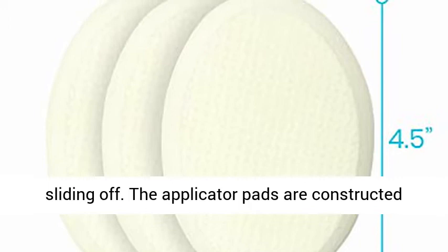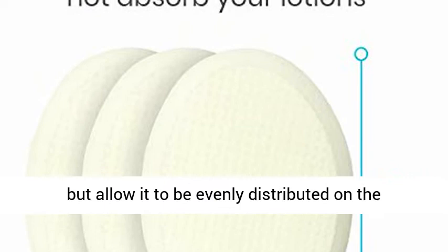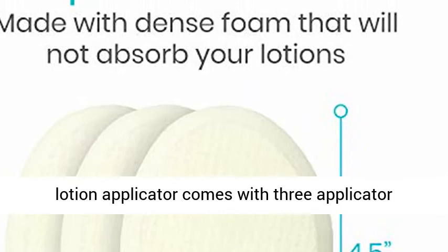The applicator pads are constructed with a dense foam that will not absorb the lotion, but allow it to be evenly distributed on the targeted area. Conveniently replaceable, the lotion applicator comes with 3 applicator pads.